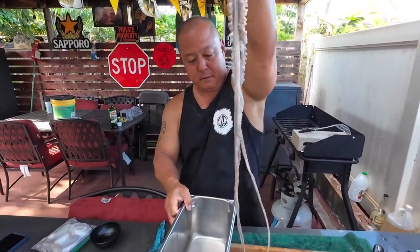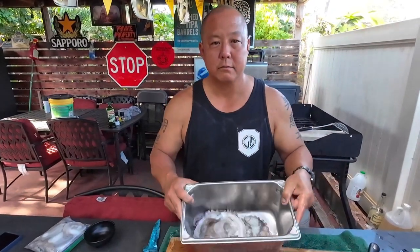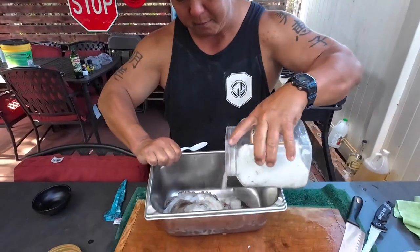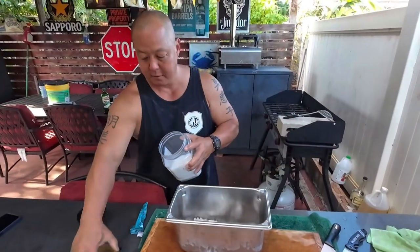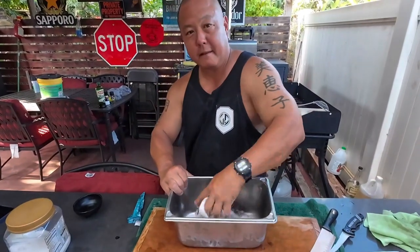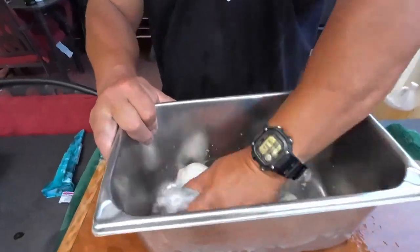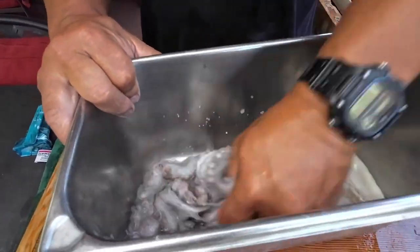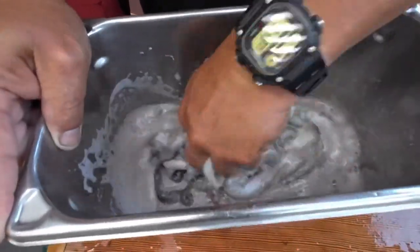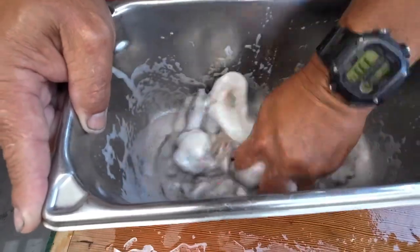Put the octopus in here — it's the head. Burn them with some Hawaiian salt. Give it some pounding, get some frustration out on this octopus. All this slime — we're going to wash them off good about three times, wash all this slime.